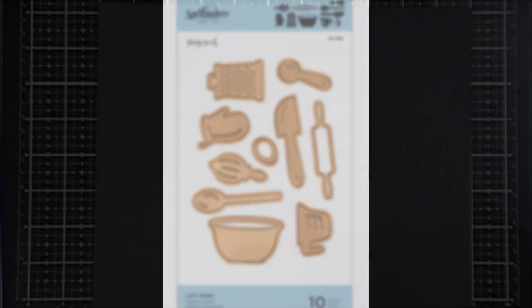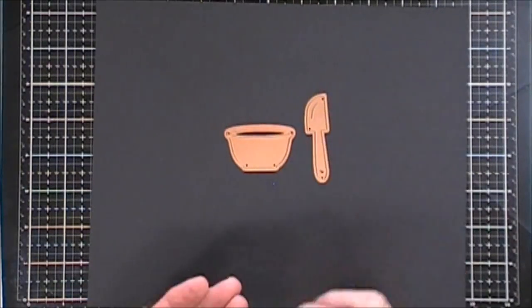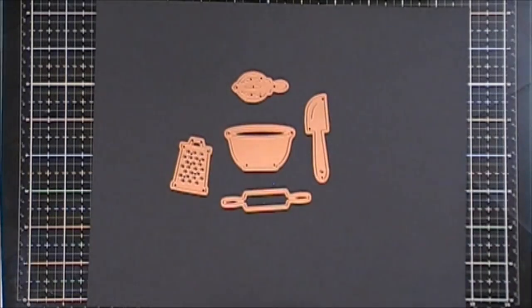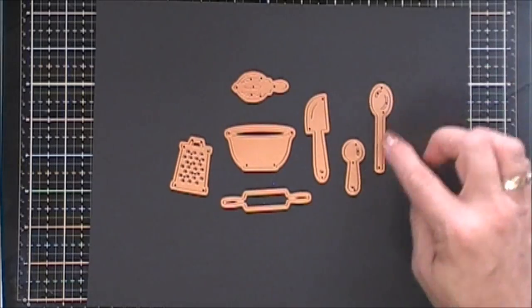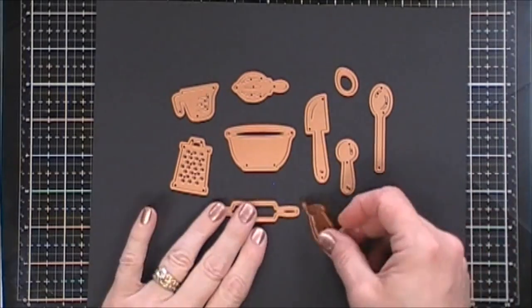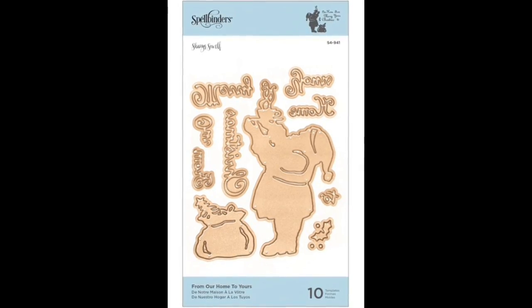I also get to play with this little set called Let's Bake. I'm a baker and so this had my name written all over it. You get a bowl, a little spatula, a little rolling pin, a little juicer, a couple spoons. You even get a little egg, a grater, a measuring cup and then you also get an oven mitt that I dropped — that's what took me so long to pick it up.